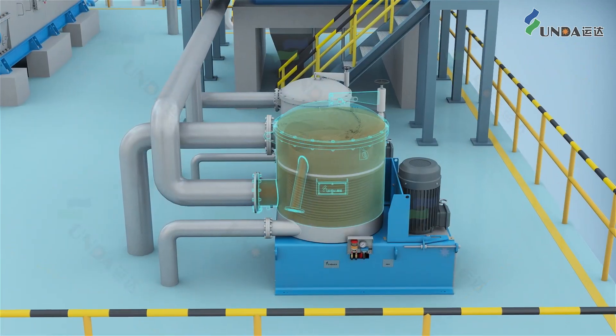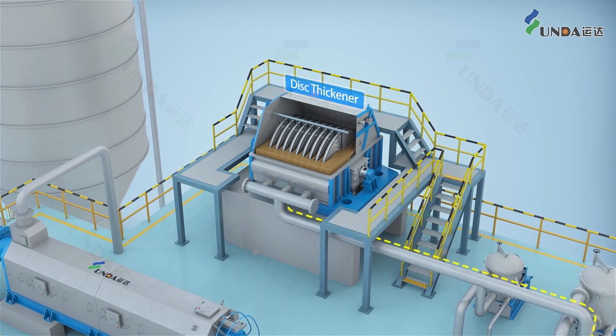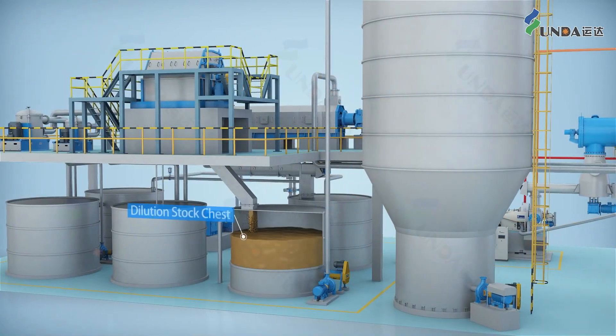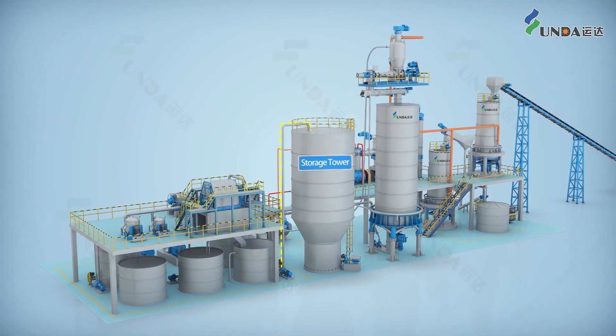After refining, the pulp stock is screened using a pressure screen to remove shives. The screen accept is sent to a gravity disk thickener for thickening and then transported to a storage tower, ready for the paper mill to use.